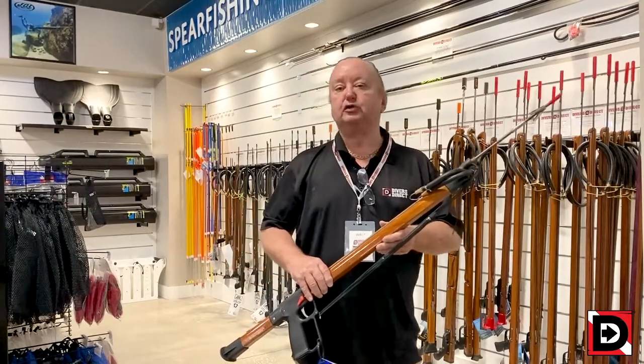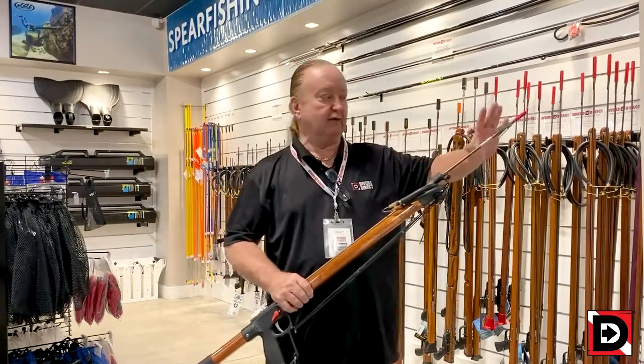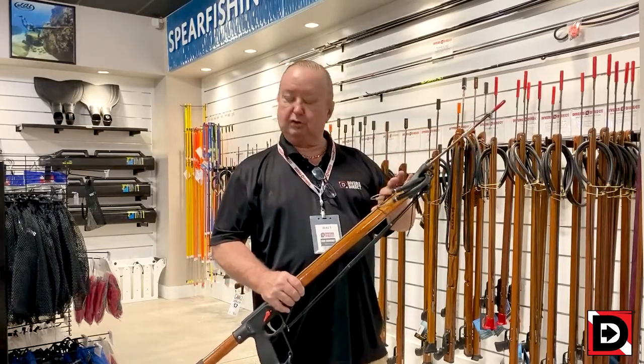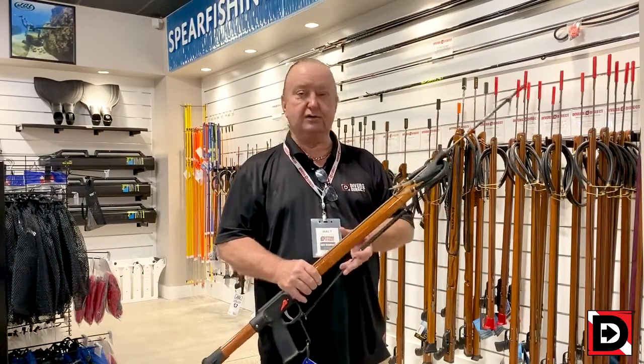I'd like to start off with one of our more popular beginner-intermediate guns, and that's the AV Biller. Notice that I'm holding it in a safe direction, pointed away from anybody or anything. The flops are not trapped by the collar, the bands are not pulled up. You do not pull the bands back until you're actually in the hunting ground area, so you never exit the boat or enter back onto the boat with the bands pulled.